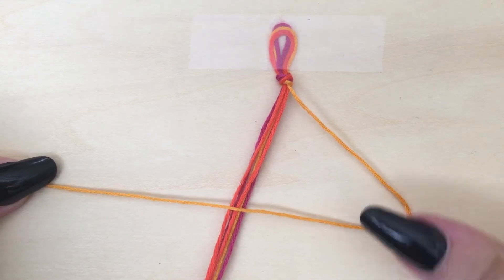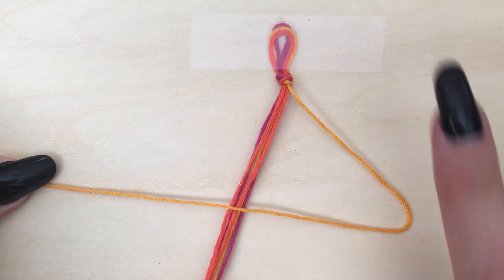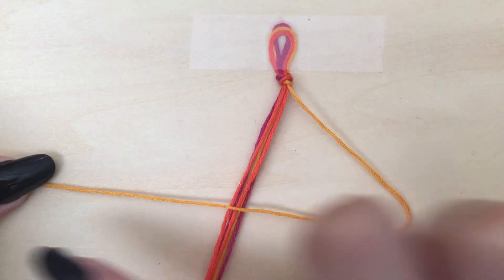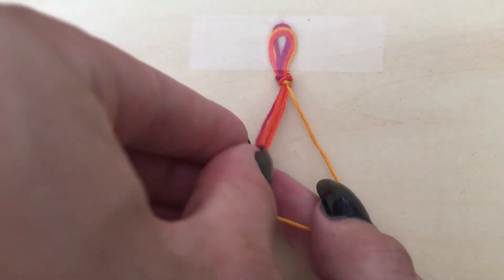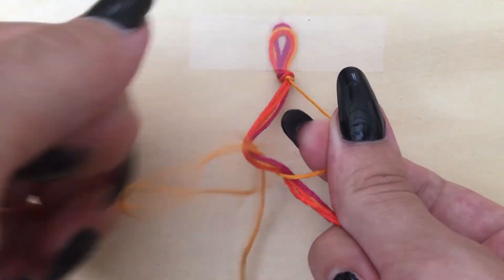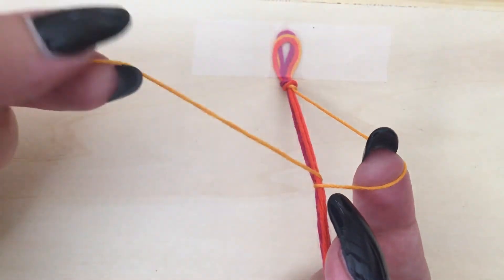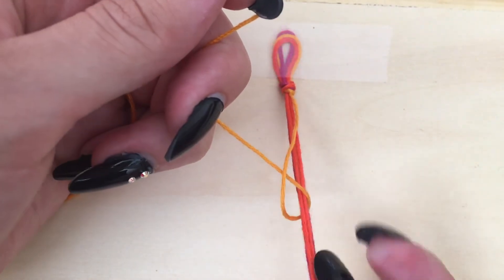Take the thread to the right of your other bracelet strings and making the shape of a backwards four or a sailboat, you want to cross the string over top of all the rest of the strings just like you see here. Then you want to take the side of the thread that is now to the left of the other thread and loop it under the other thread through the middle of your backwards four shape. Finally, holding the rest of the strings tightly downward, you're going to pull the thread straight upwards towards the starting loop of your bracelet and pull tight. You'll use the backwards knot soon.